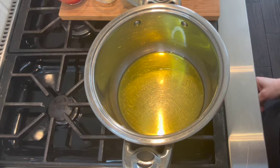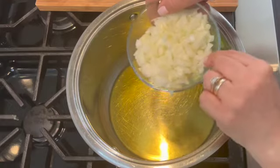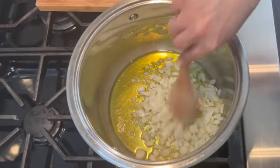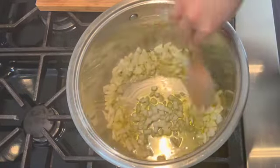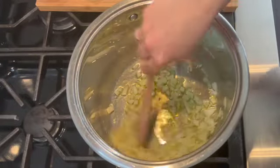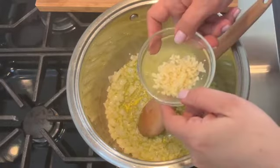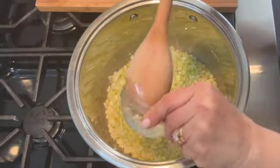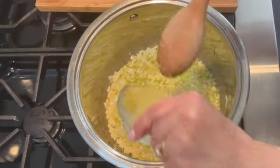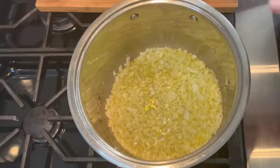Once the olive oil is warmed up for about 30 to 45 seconds, I'm going to start adding the ingredients, beginning with the chopped onion. I want the onions to soften a bit, so I'm stirring to combine them with the olive oil. Once they're softened, I add the two diced garlic cloves and mix those in as well — you want to absorb the flavors into the olive oil.